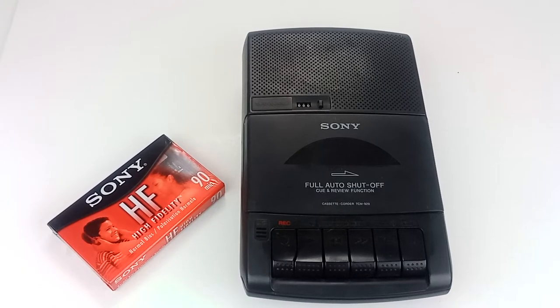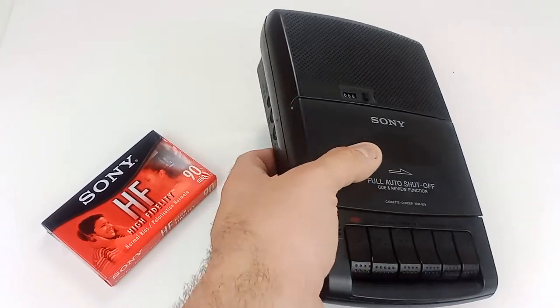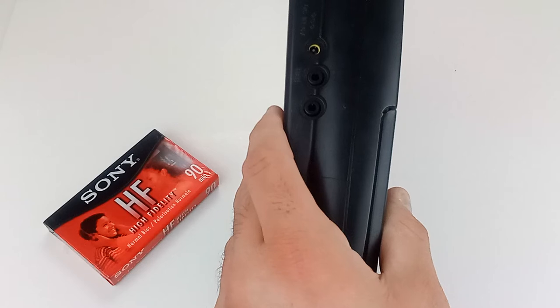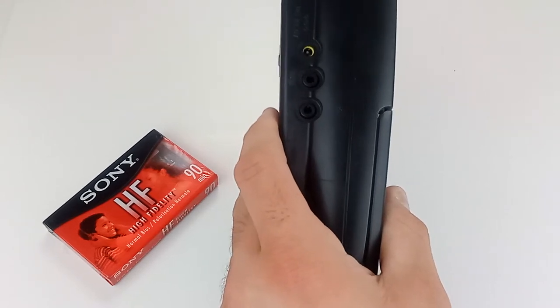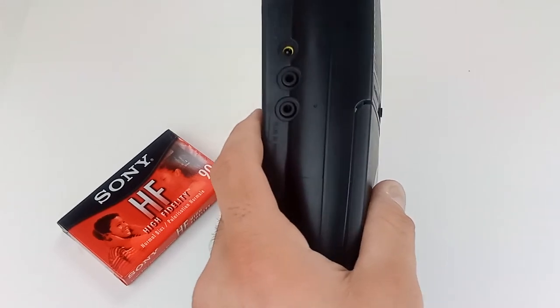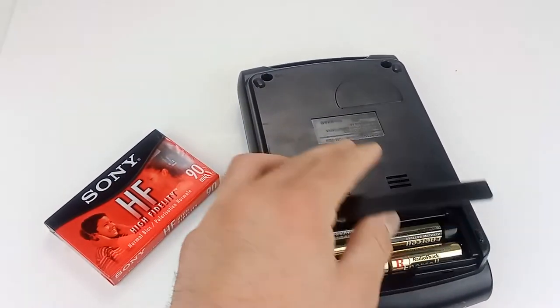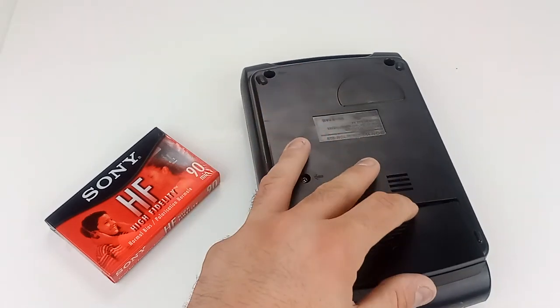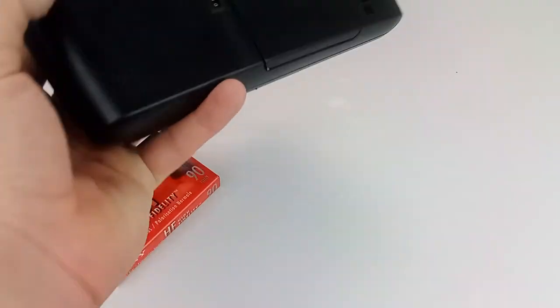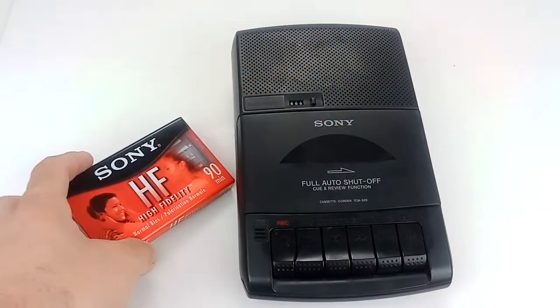Hey, eBay. Today I'm showing you a Sony cassette recorder. This is model TCM929. It's just your basic mono cassette recorder and playback. It has slots there for 6-volt DC. If you buy a separate adapter, you can power it off that. There's a headphone input and input for an external mic. Volume slider on the other side. It also runs off 4 AA batteries, which will be included with it, as well as a fresh sealed tape for recording.